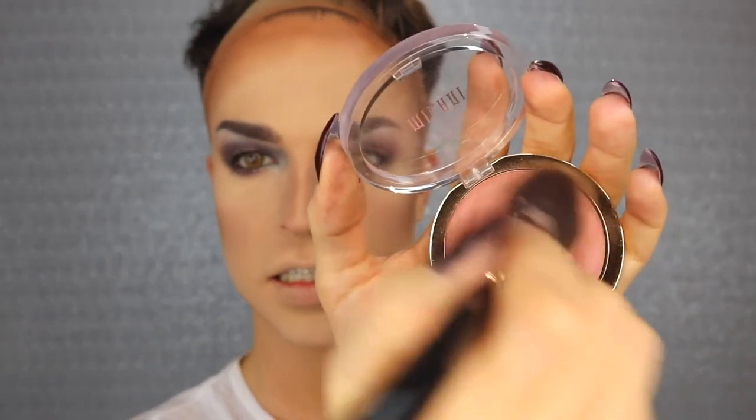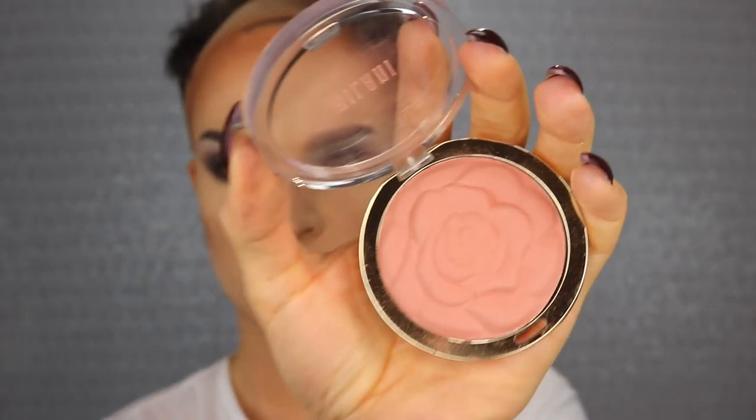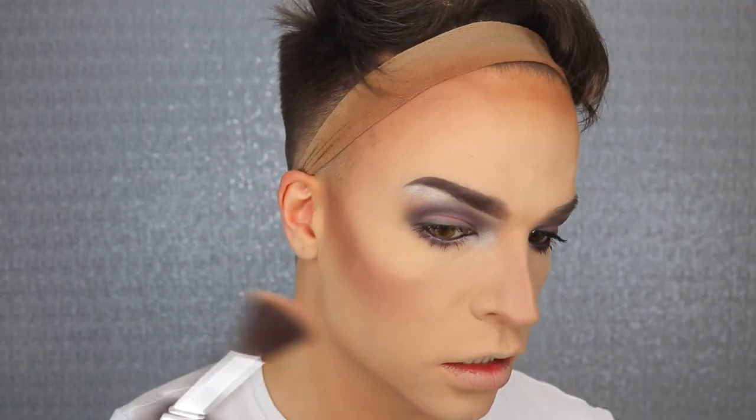I already applied the glue to my lashes but that needs to re-dry. Now look at this blush — is that even for real? I ordered that from the States; it's Milani, the Milani rose blush. And to be honest, just because of the shape of the blush itself, I wanted to have it — I love that. Using some setting spray now.